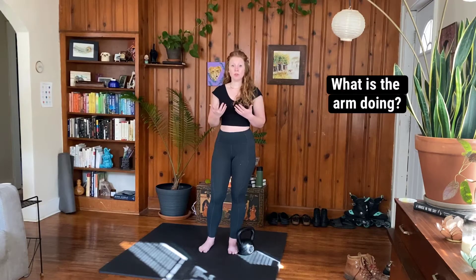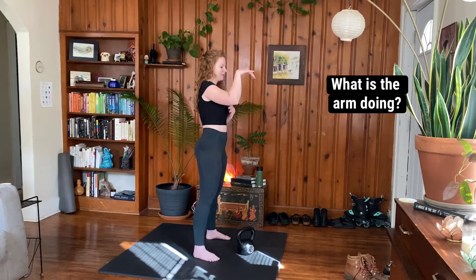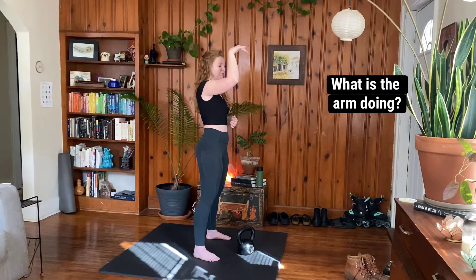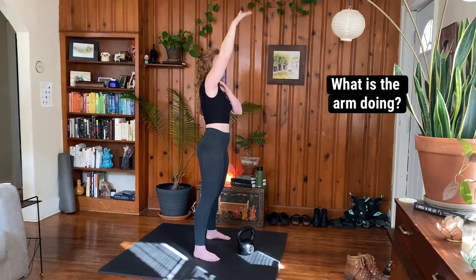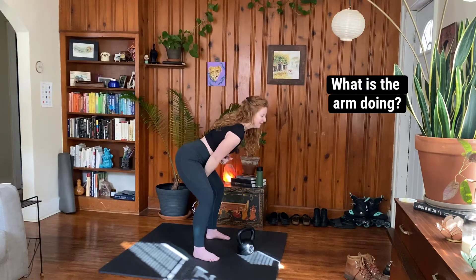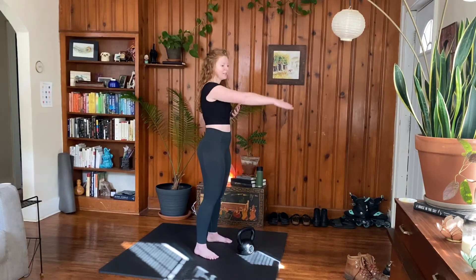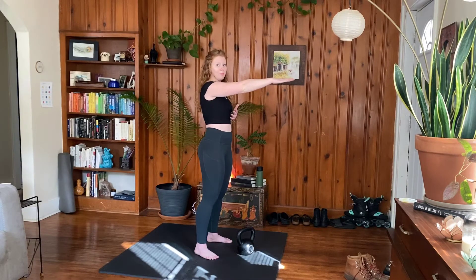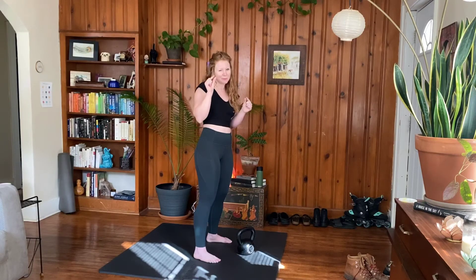Let's think about what the arm is doing in the kettlebell snatch and the direction of force. In the kettlebell snatch, we hike the bell back, the hips extend, the kettlebell staying really close to the body. I'm going to have a bend in my elbow as I'm going up, and then we punch the bell up overhead. From here, the shoulder will start to tip forward, we'll flick the bell forward, the elbow pulls the bell down, and then we guide it back between the legs before we go again. So we're really trying to keep the bell as close to the body as we can. This might feel uncomfortable at first — if you're used to practicing the swing, we've been sending the bell far away from the body. Think more like clean style: the bell is staying really close to the body, not as close as the clean, but pretty close.